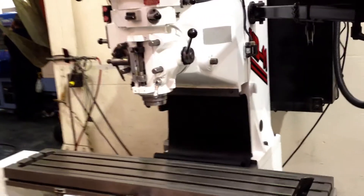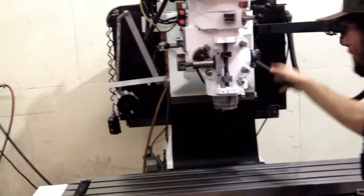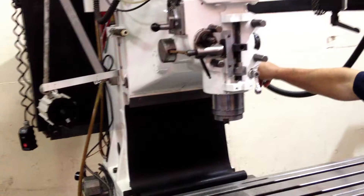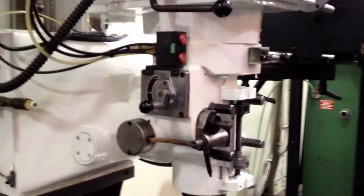This is a box way machine. See the box ways there, and a ball screw. There's your servo motor on top for your Z. I'm going to run the quill up and down. The quill's nice and clean. You also have three-axis power feed on the quill, but not through the control — more like a bridgeport style.